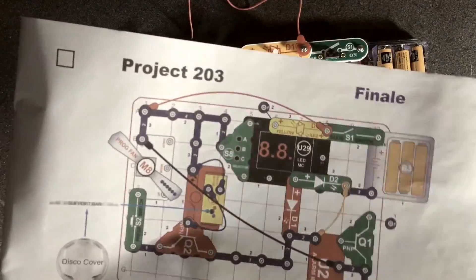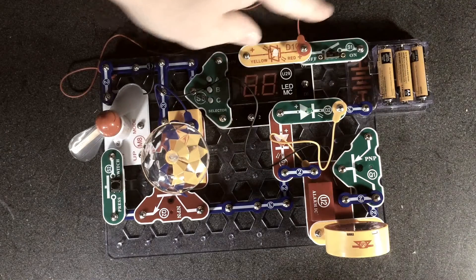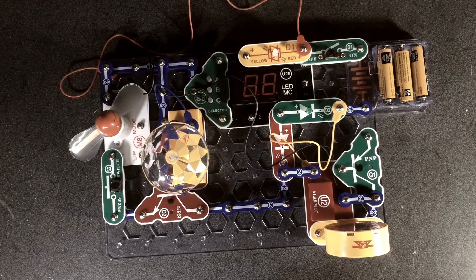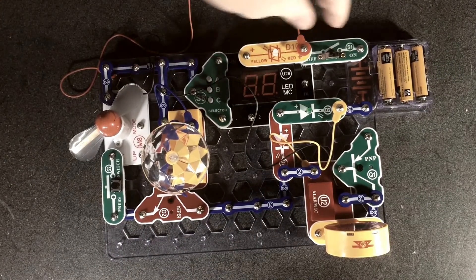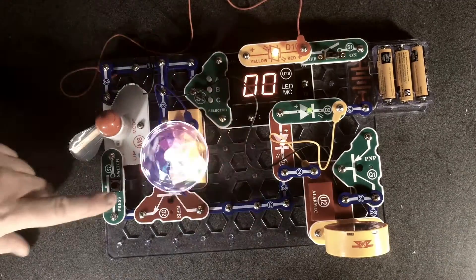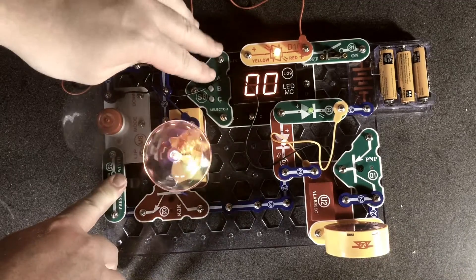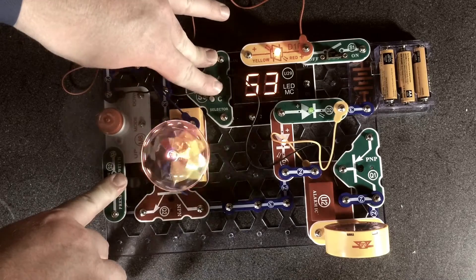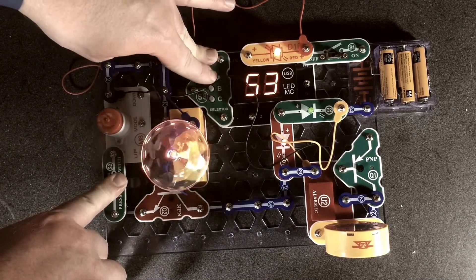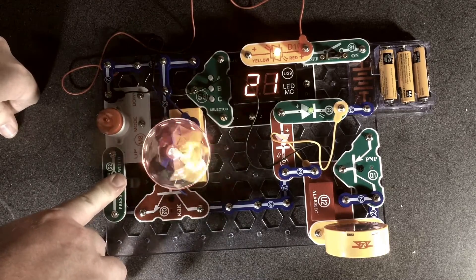This is project 203 called Finale from the Snap Circuit Arcade. We got batteries, hopefully all the connections correct — pretty close. Let's see what happens. Wow, that's intense. Not sure exactly what it's doing, but it's definitely a lot of lights.